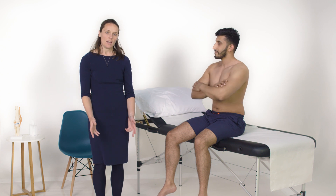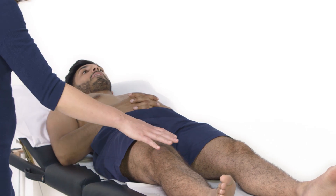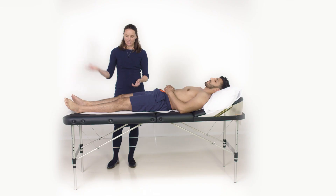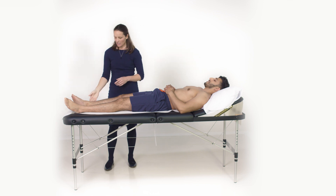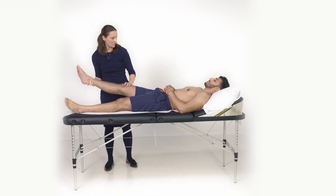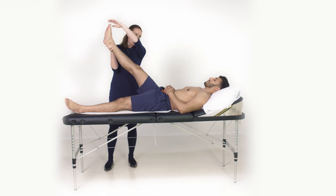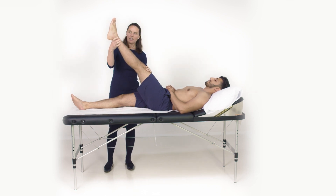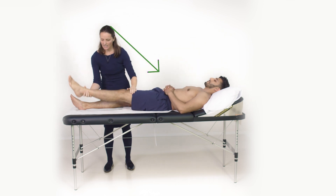We're now going to look at straight leg examination, which is useful if you suspect someone may have spinal disc disease. With the patient lying as flat as possible on the couch, I'm going to lift the patient's leg and then dorsiflex the foot to see if either of those actions brings on any symptoms. I'll do the same on the other side — testing how far up I can get the leg and then dorsiflexing the foot, which hasn't brought on any symptoms in this case.